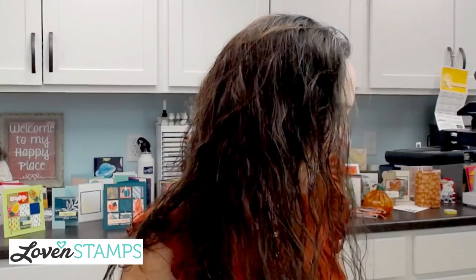Hey everybody, welcome to Lovenstamps. This is Makeup Mornings with Meg and I'm Meg from Lovenstamps Studio. Episode 400 — that's a pretty big number. I'm excited to share a project with you guys and to celebrate how fun it has been to present these videos over the last 400 episodes and the great community that's developed. So yay, thank you guys for all being part of that.